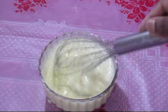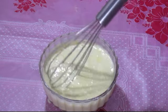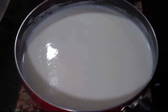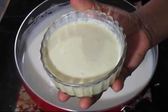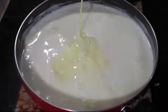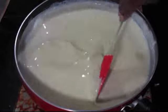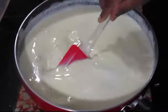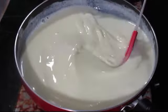Mix with a hand whisk or a spoon. Then add 1 cup of baking powder. Now we will mix the custard powder and milk powder together well until everything is combined.